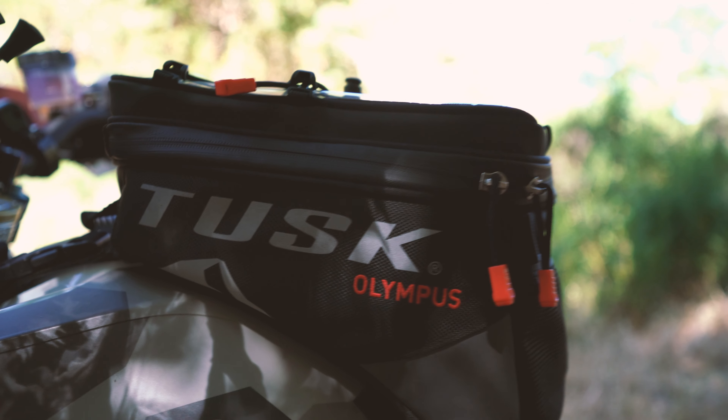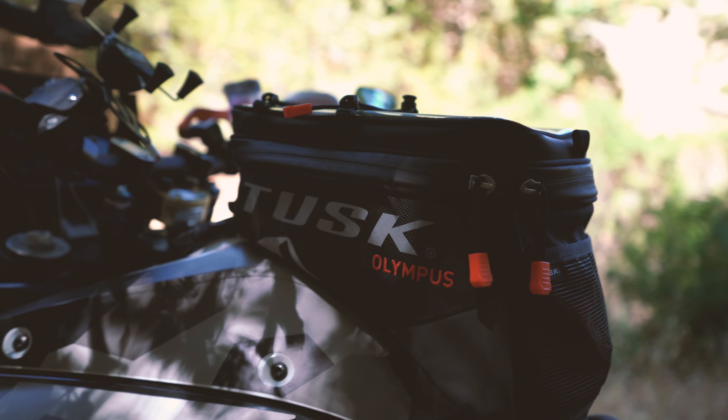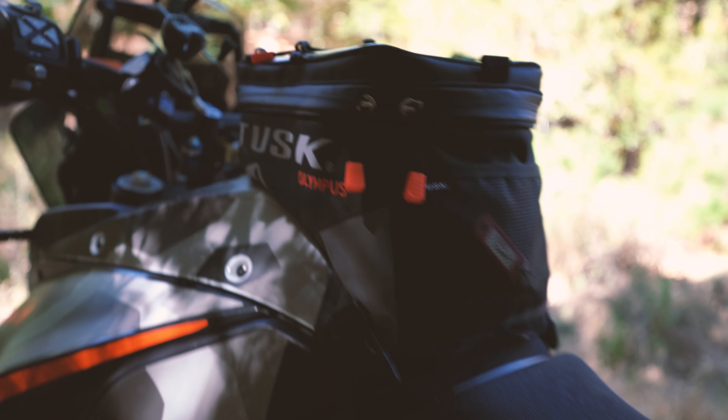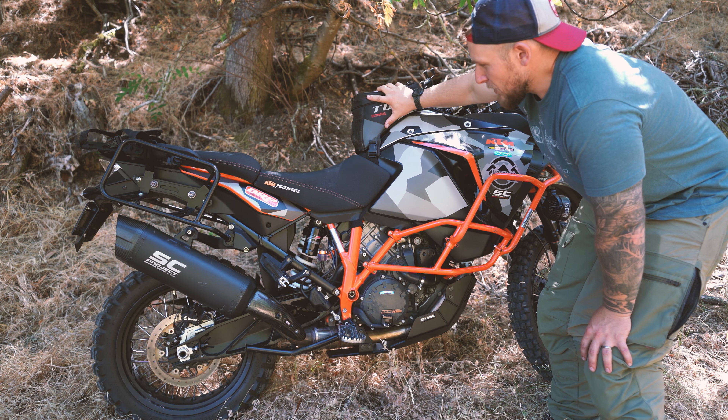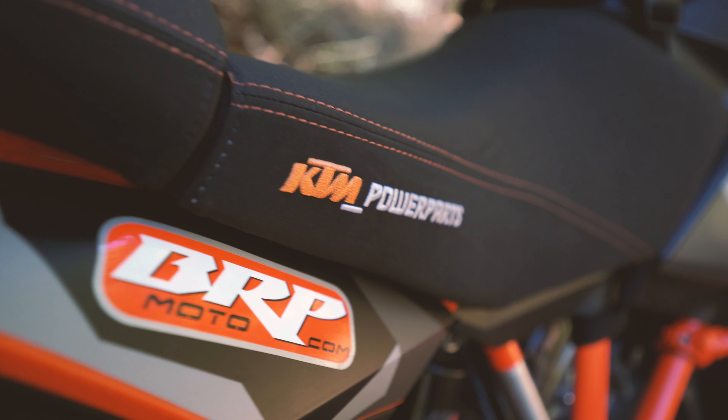The graphics kit is made by Upshift. It's a really great graphics kit — everything was cut really nicely, really thick. I don't know what mil the thickness is, but it holds up really well to scratches and tree branches and all that stuff that gets run across it.